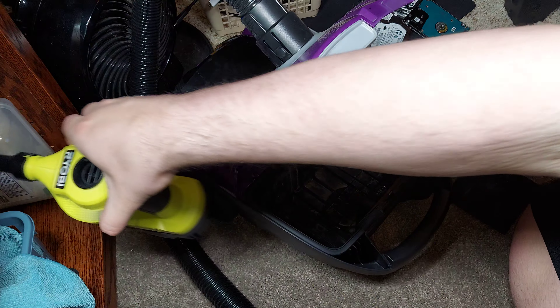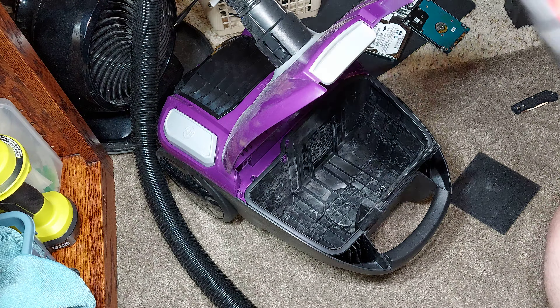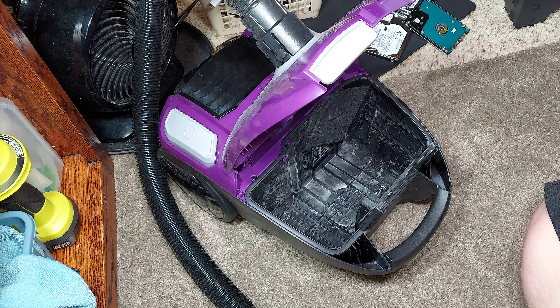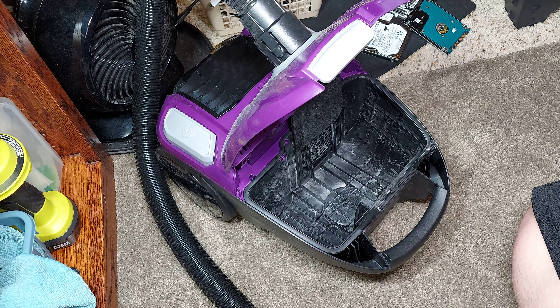So I'm not really impressed with this vacuum. I will be returning it because that is not impressive and really annoying. I want to put this filter back in. Let me know what you think about this video, tell me what you want to see next, and goodbye.